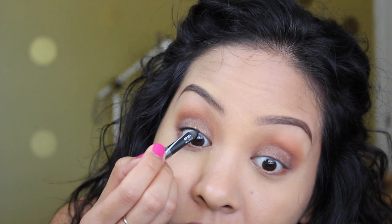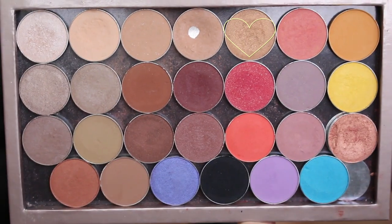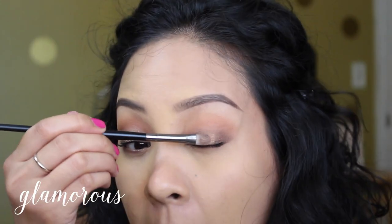Now I'm taking my LA Girl pencil liner in black — I love this pencil, it's almost gone — to line my lower lash line. Then hitting my lashes with waterproof mascara; whatever you guys have is fine.